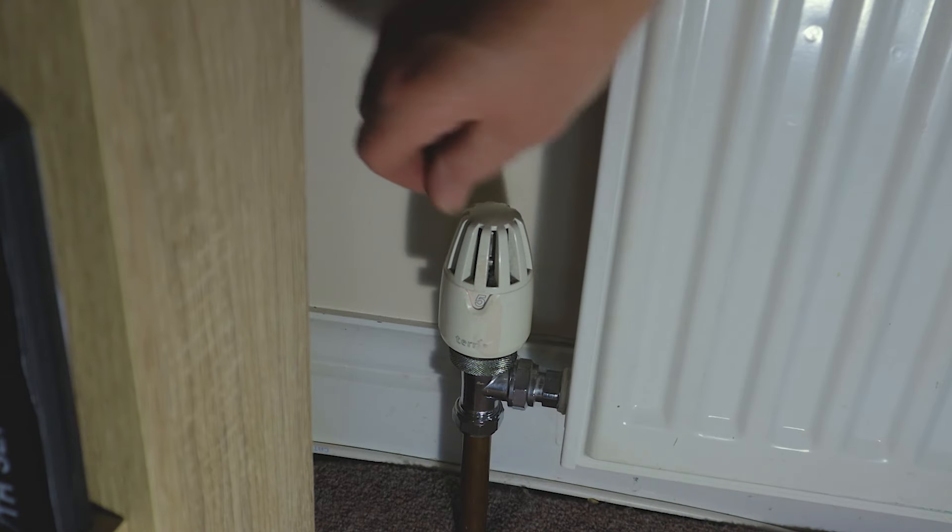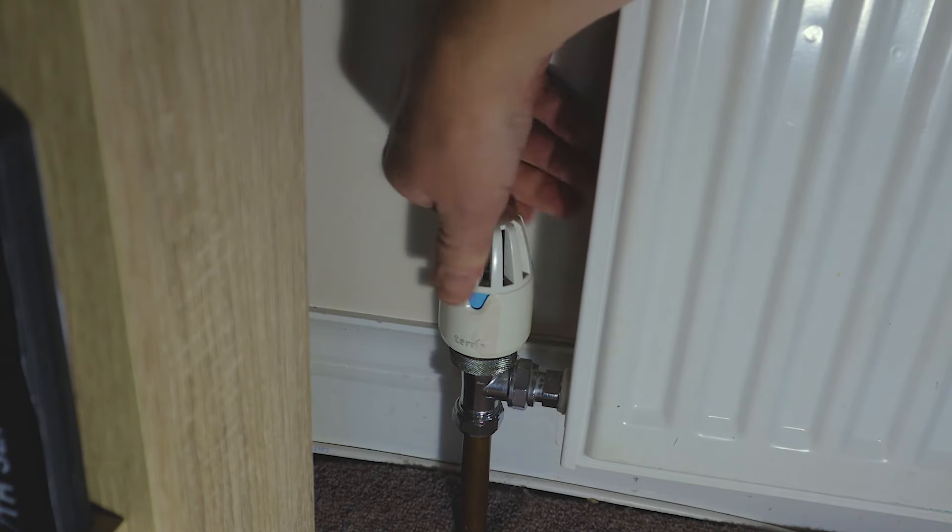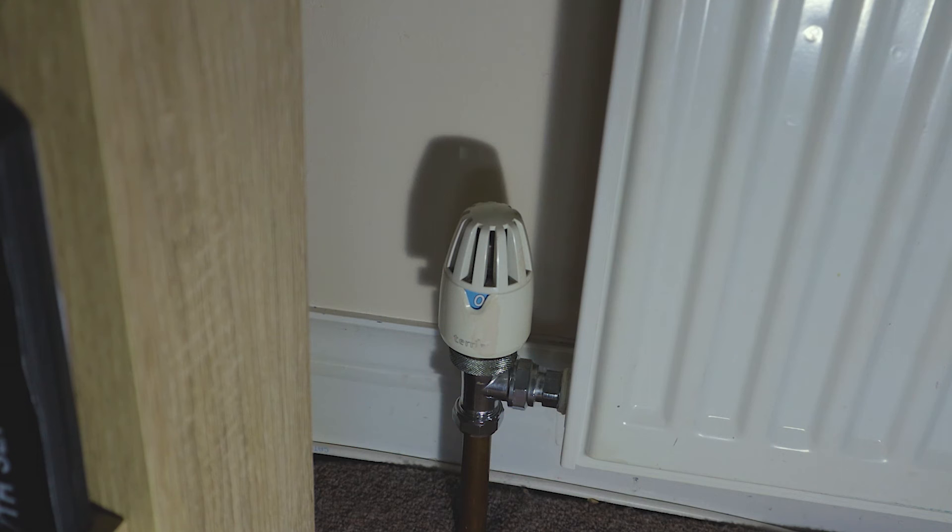This thermostatic valve is on number five at the moment. Simply turn it to zero and that should now be isolated. You might find there's water still coming out of the radiator, but it's just the excess pressure left within the radiator forcing that water out - it should stop pretty quickly.